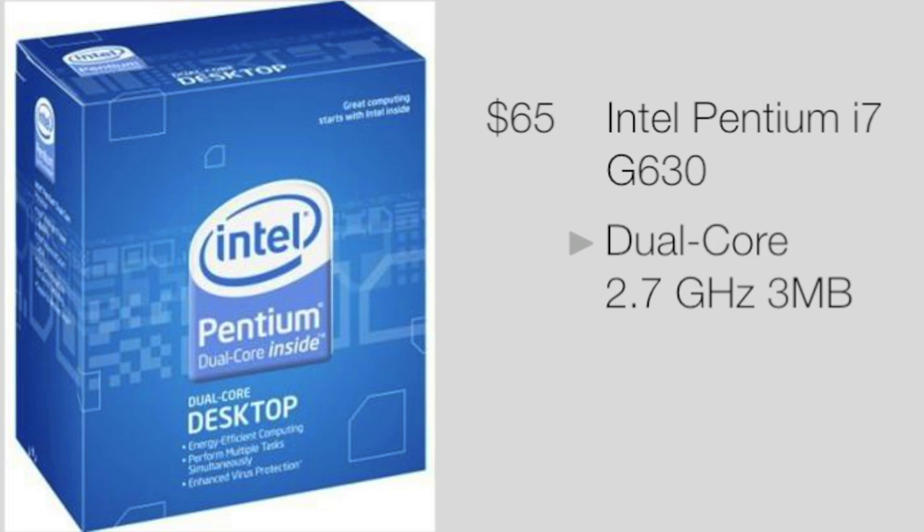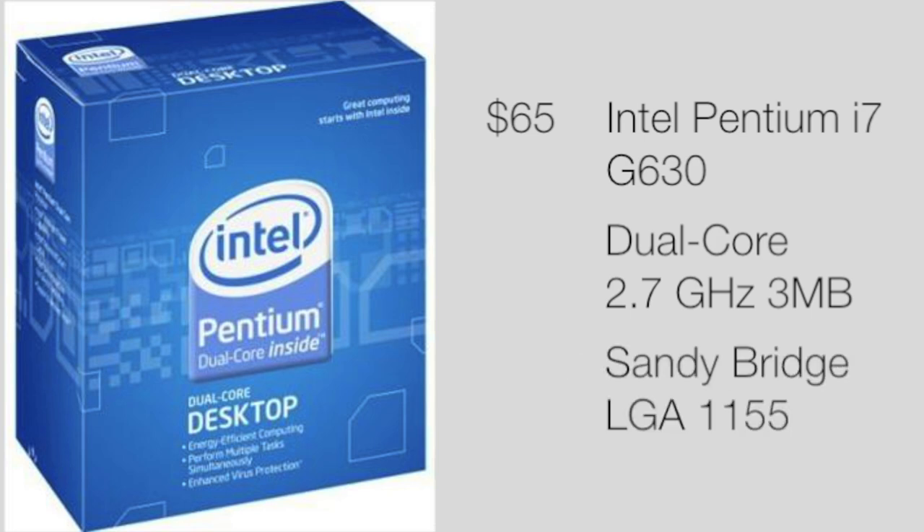First off we have the brains of the machine. For $65 I found the Intel Pentium G630, which is a very good processor for the price and won't limit your gaming at all. It is a dual core, 2.7 GHz processor with 3 MB of cache and it is Sandy Bridge, which is Gen 2. It is a very good processor and it will last long in your gaming machine for a very nice price.